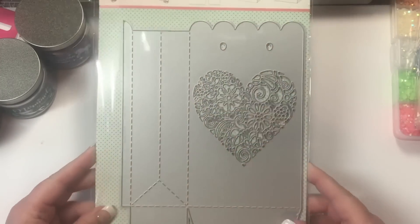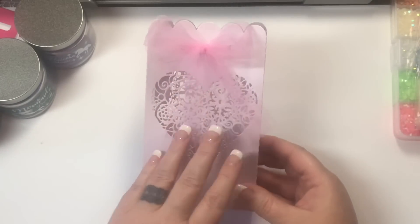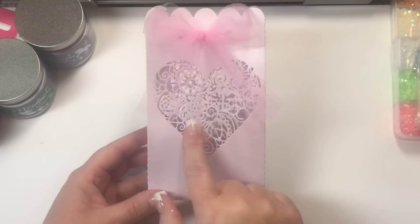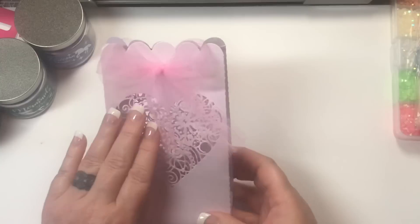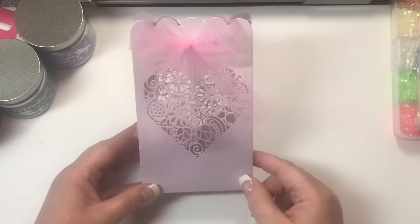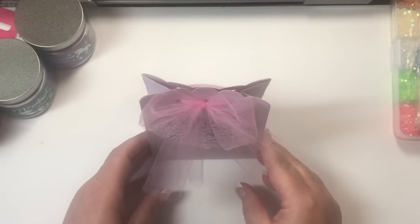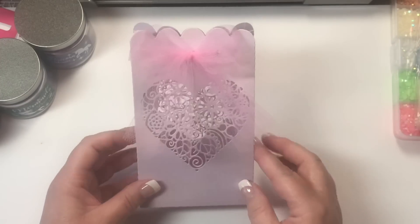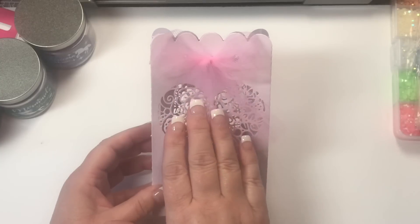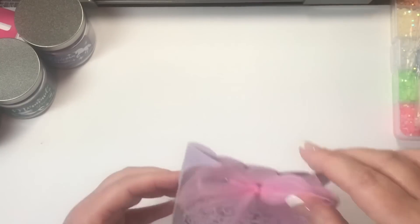So there is that, and then I have cut out one for you to see, and this is it here. It has the heart cut out on both sides, which is really cute. You can even use these as a luminary — you could put a small little tea light in the bottom, a battery-powered one, and turn it on and it would shine so pretty. But I closed it here with some tulle. I plan on gifting this at Valentine's with some candy in it.